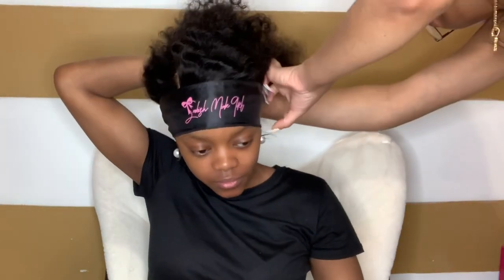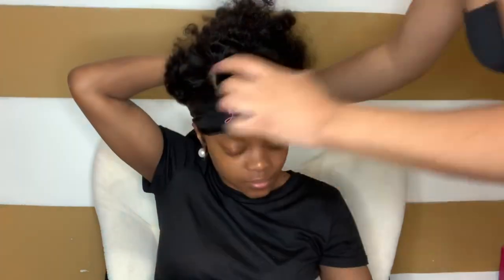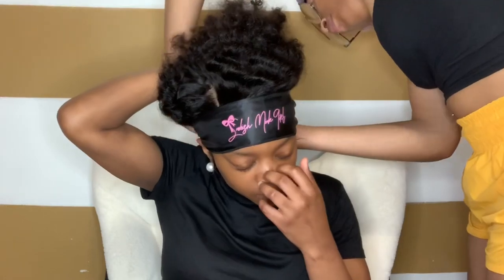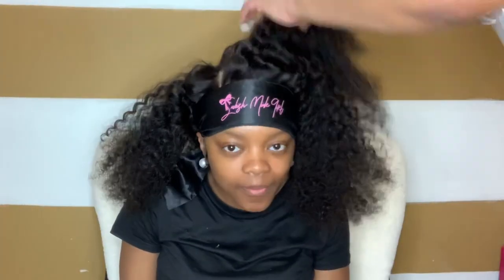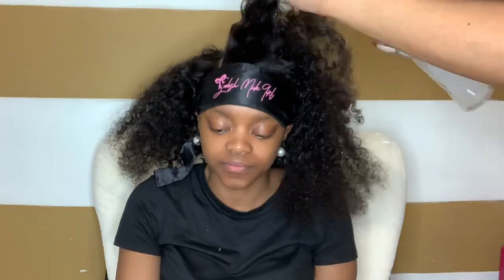My client is wearing a 360 unit, so I went ahead and cut the lace from the back as well. Now I'm taking my Snobbish Girl Satin Edge Wrap and laying her baby hair down — this is going to give you that melted look. I swear by my edge wraps. Once you lay the baby hair, put the edge wrap on, and let it sit for about 10 to 15 minutes — bomb dot com. Now I'm spraying her hair with some conditioner and water to get it wet and comb it out.